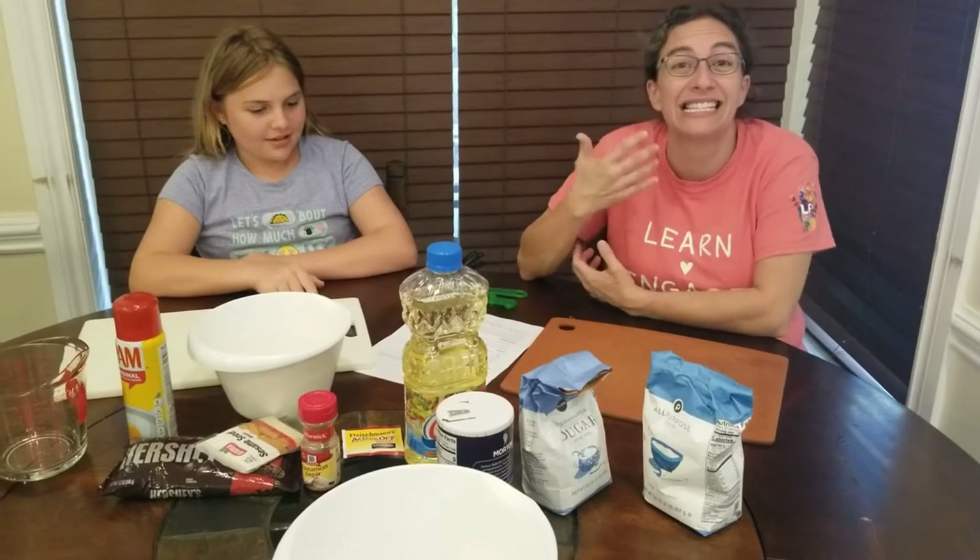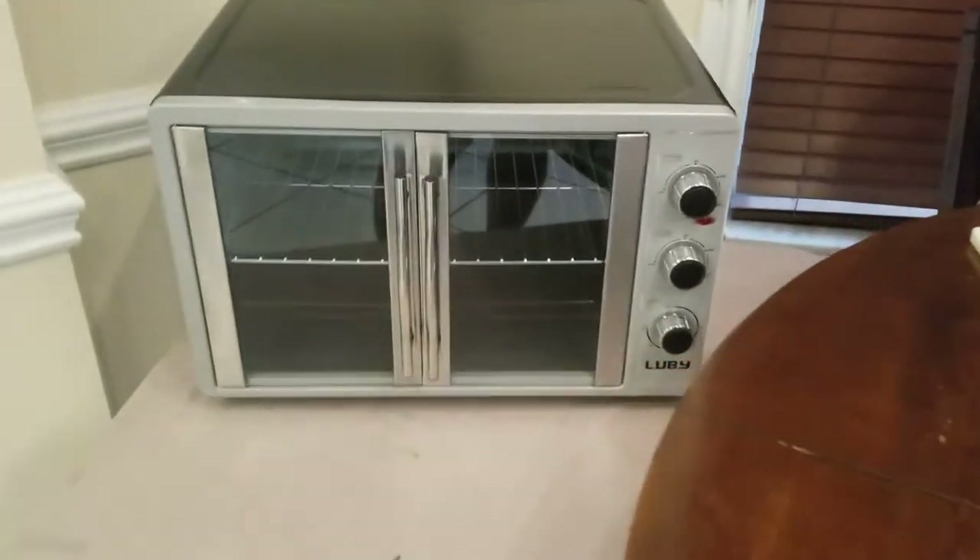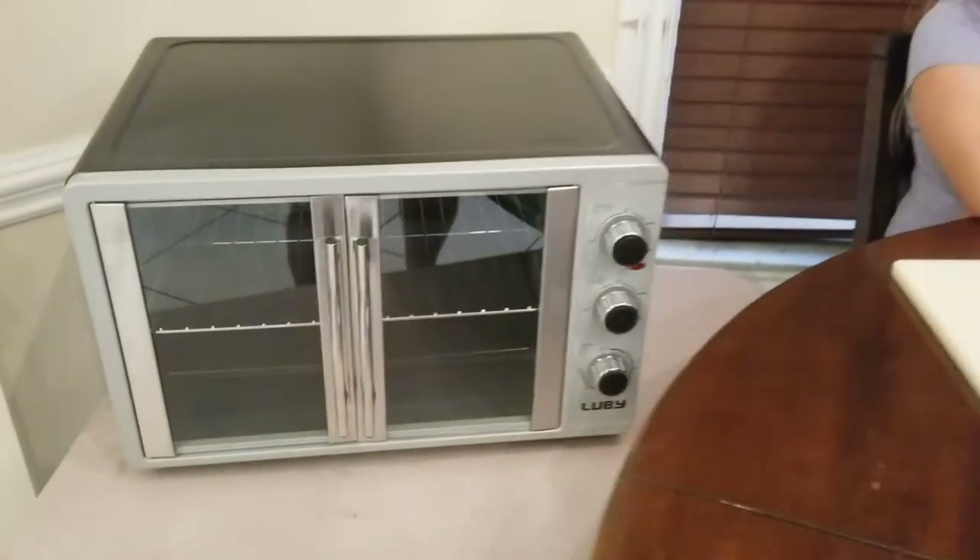We decided for our first Shabbat Shabaking we would make challah, because that is a key ingredient to have for a wonderful Shabbat meal. We found this wonderful mini challah recipe. We decided to make a mini challah because we are using Lev's mini oven that we brought home with us to use for this occasion.